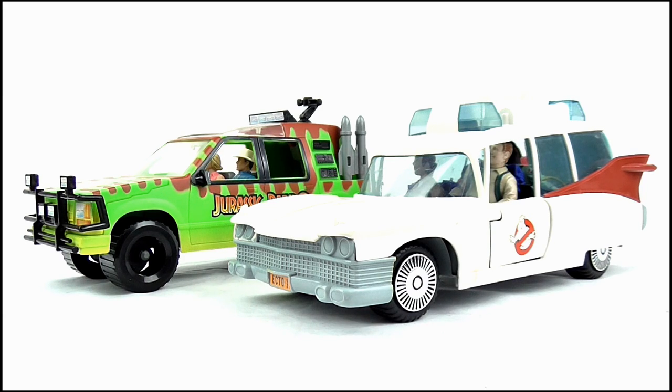And finally, doing a size comparison to another vehicle, the Land Cruiser is a bit smaller than the Ghostbusters Ecto-1.